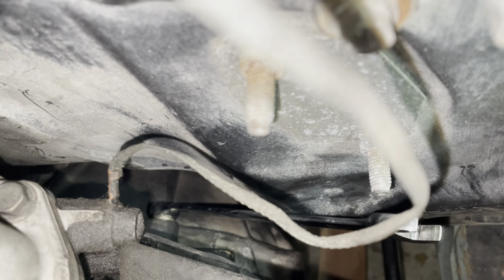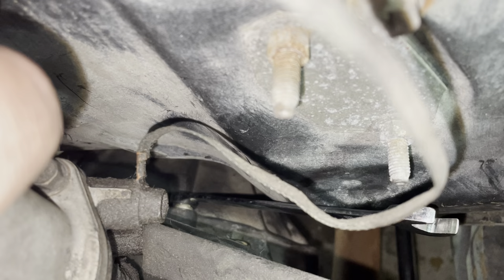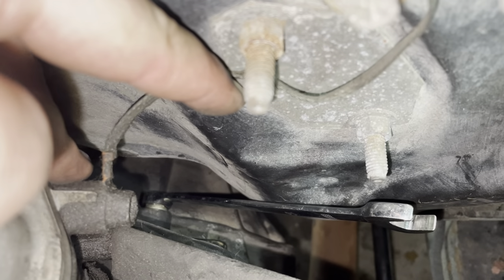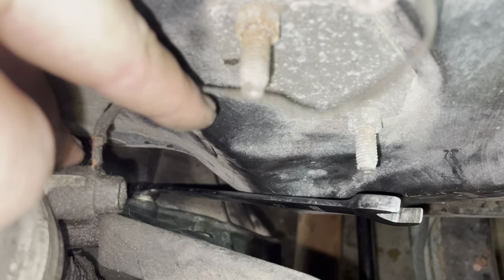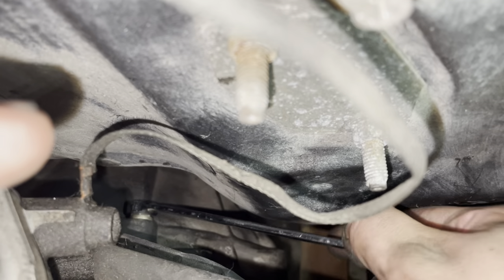Two of the hardest bolts on the bell housing to get to are the top ones. I saw on forums people saying you need swivel sockets to get them out — that's not true. The easiest way is simply an offset box wrench, standard wrench. This is just the 14mm one out of my DeWalt kit. Come to the top of the engine bay, hook that thing right on there, and that gives you plenty of leverage. I'm tightening this one up now. It occurred to me I could reach that with a wrench from the top, and yeah you can reach both of them.